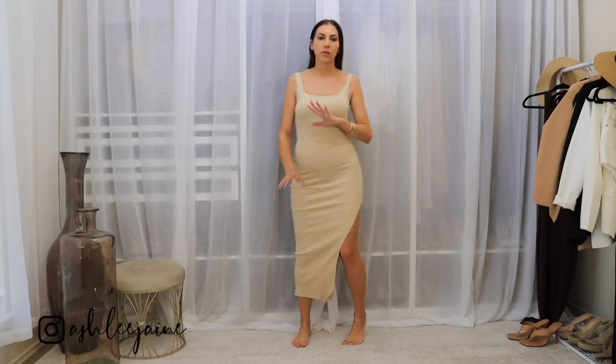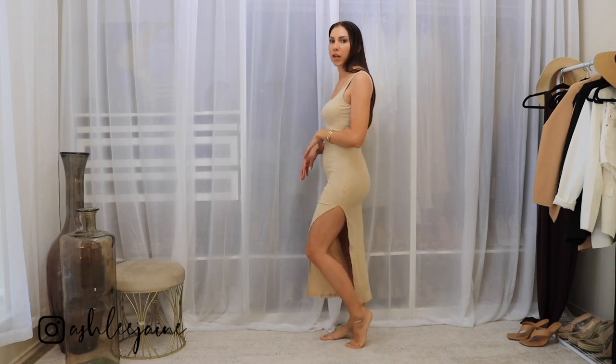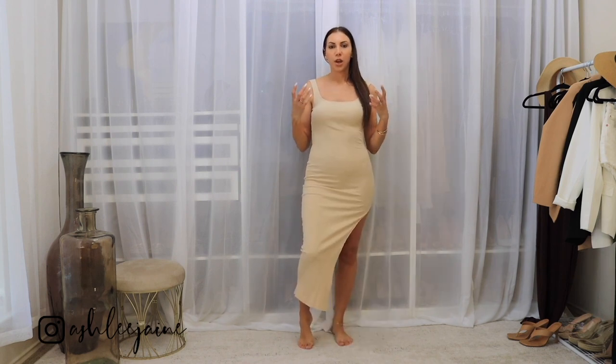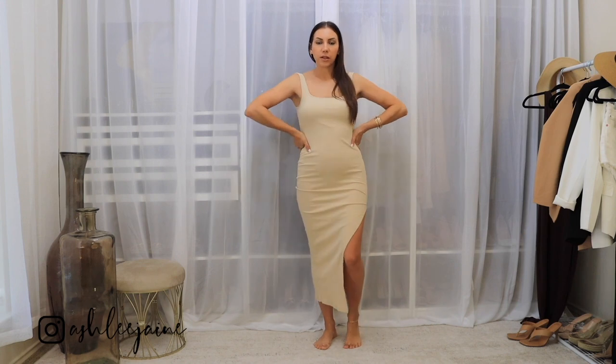And speaking of side slits, this dress is up next. It's just the perfect midi length bodycon dress. It is more of that ribbed material and definitely has a good amount of stretch to it. I actually sized down in this because I like my dresses to be a little bit more on the fitted side, but I still have plenty of room. So you can always size down in this because the give and the stretch is incredible. Love the side slit. And it just has this beautiful, rich, creamy beige color, so it's perfect for the light neutral palette for the summertime. And I absolutely just love the way that it fits.